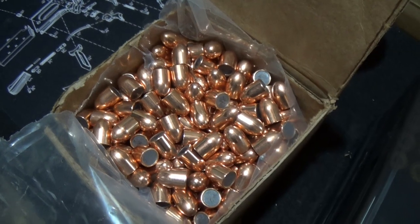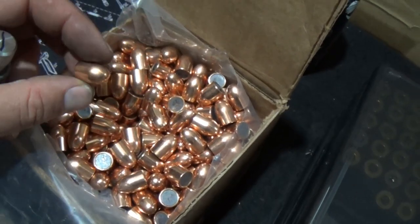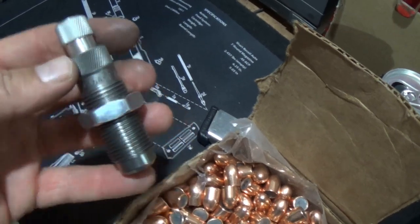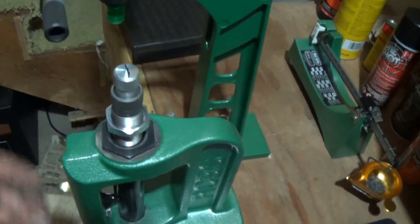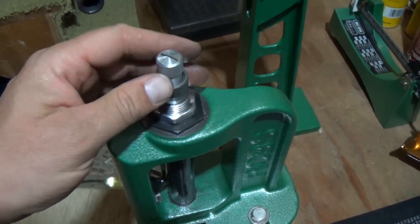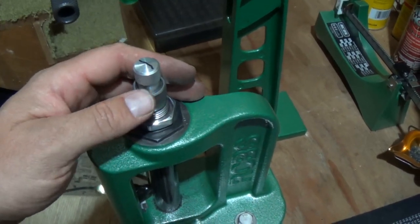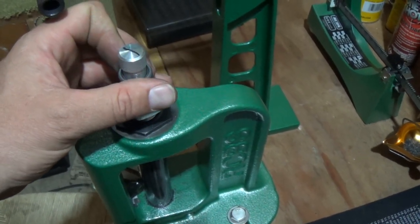Now it's going to be time to charge our cases and seat our bullets. We're using Zero FMJ bullets with a lead core - 230 grain ball ammunition. We have our bullet seating die here, and we're going to install it in our press. Put the ram all the way up, lower the die down, and then we want to bring it up three full turns - so we'll mark this little line right here and go for six half-turns, which equals three full turns.